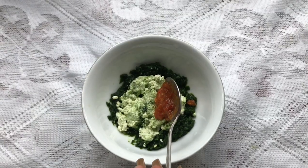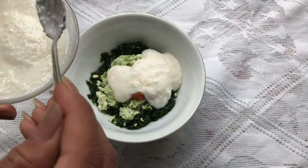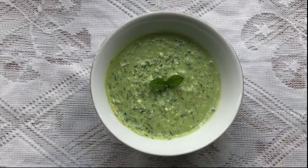Then add a preferred amount of chili, and at last add yogurt or water. Here I didn't add salt because it was already mixed in the chili paste — you can add it later on as well. Give it a good mix and it's ready.